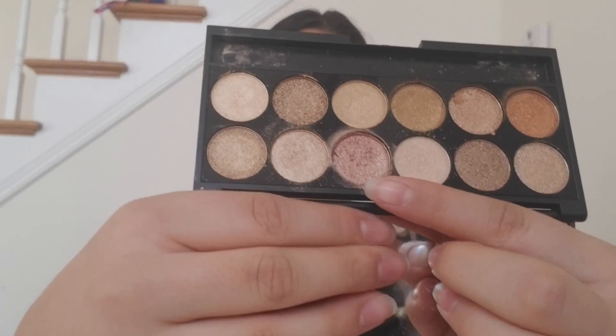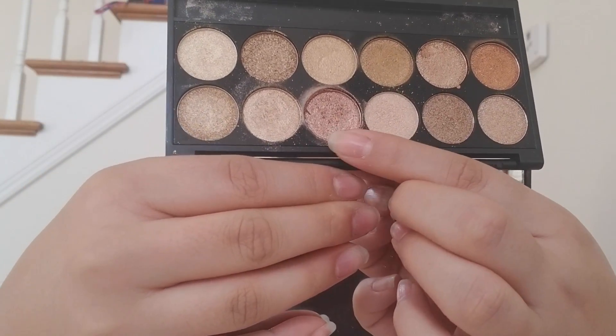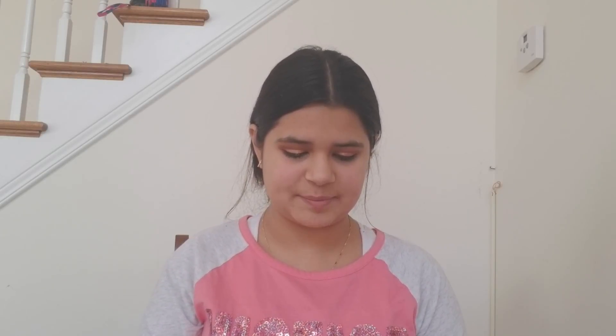Now that I'm finished with that I'm going to be going in with this Sleek palette — Gleaming in Gold. I'm using this shade right here and I'm just going to be using my finger to apply it.